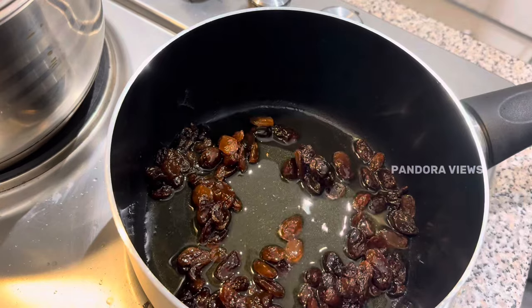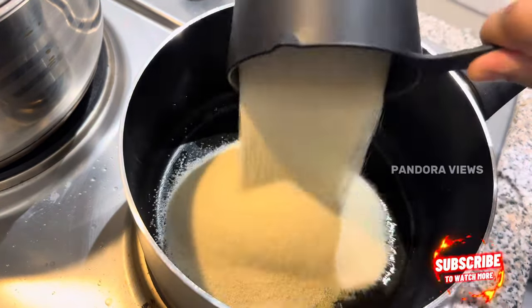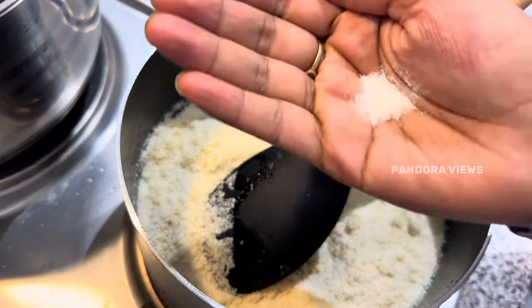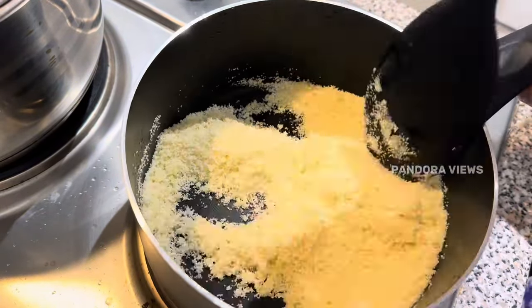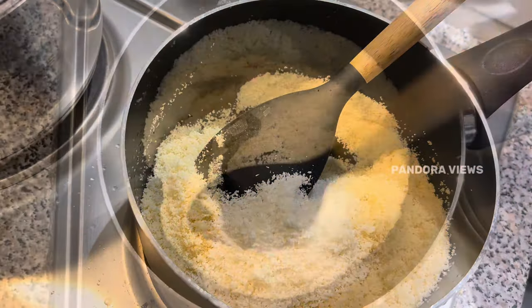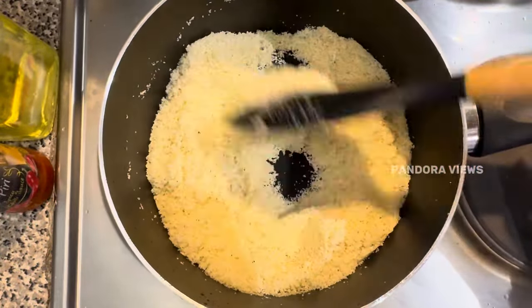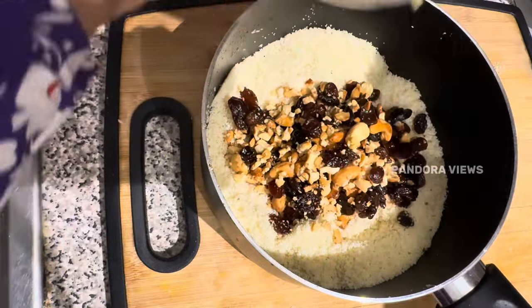Add the taste in the pan. Add golden colour. Add salt in the pan. Add the desiccated coconut. Add the pan.